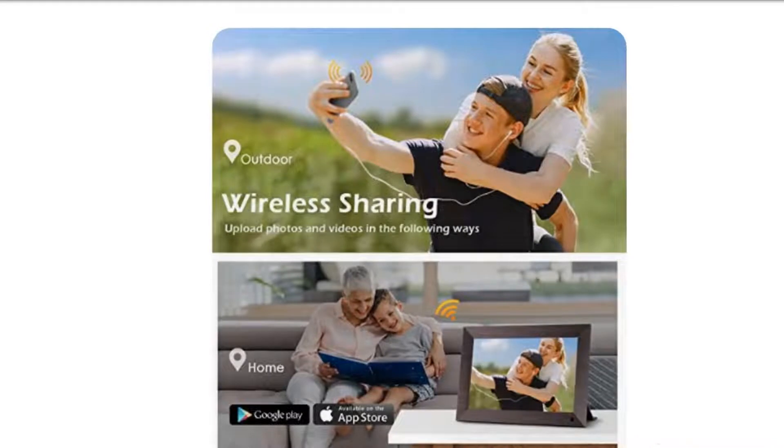Instantly wireless sharing photo and video. Connecting the digital frame to home Wi-Fi, and then download the free Framio app on your phone, available for both Android and iOS.